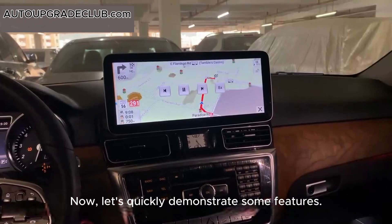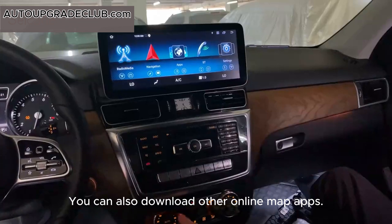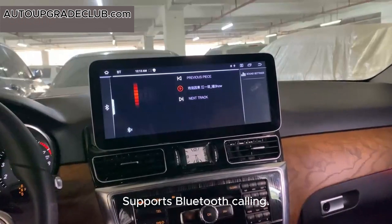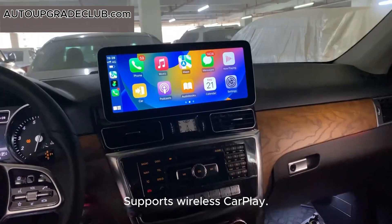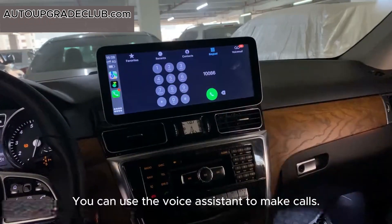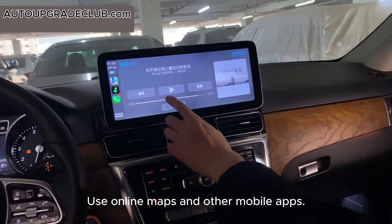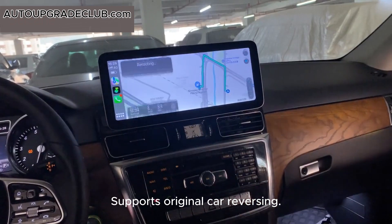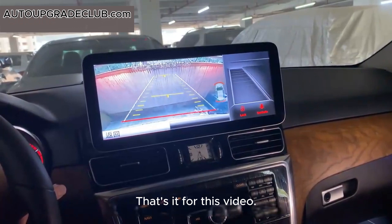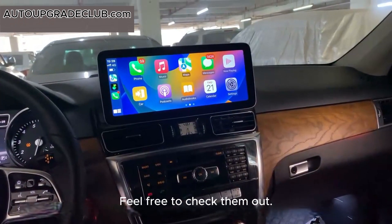Now let's quickly demonstrate some features. It supports local maps and you can also download other online map apps. It syncs real-time original air conditioning information. It supports Bluetooth music, wireless CarPlay, Android Auto, and Huawei HiCar. You can use the voice assistant to make calls, listen to music, and use online maps and other mobile apps. It supports original car reversing, and a rear view camera can be added if not available. That's it for this video — we have more videos on other car models on our homepage, feel free to check them out.